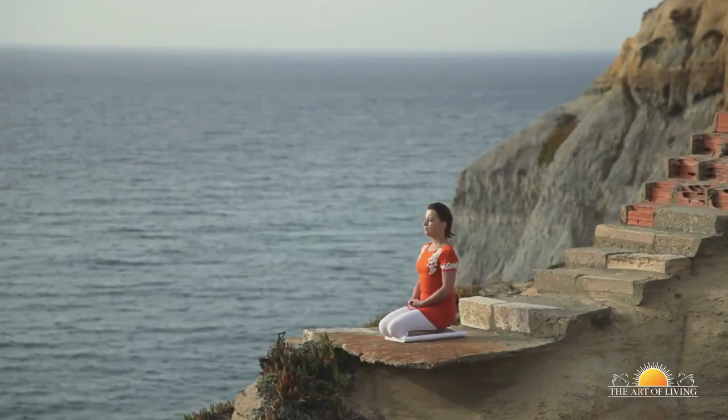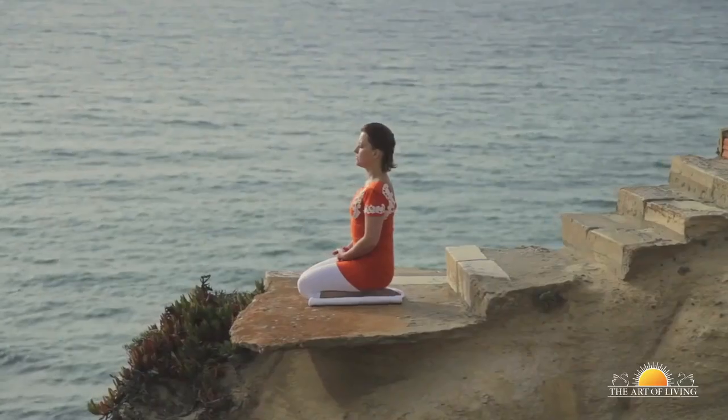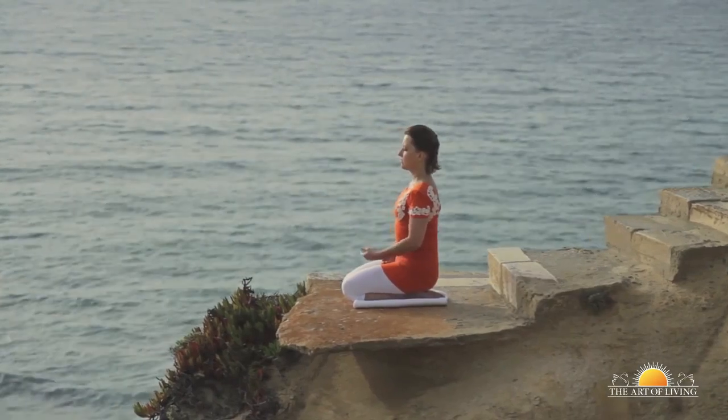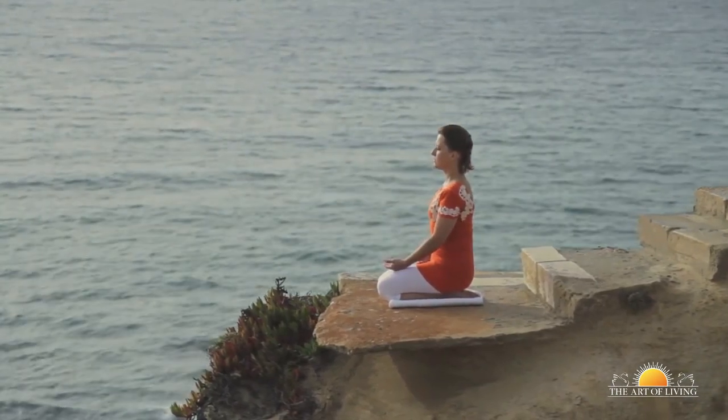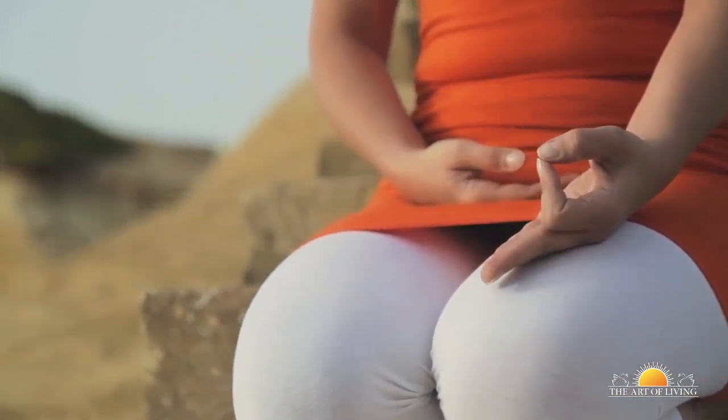Sit comfortably with your spine erect and shoulders relaxed. Place your left hand on your knee, palm open to the sky, and gently bring the tips of the index finger and thumb in contact with each other.